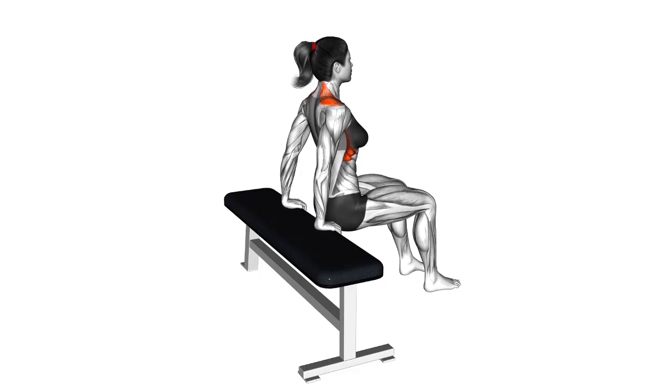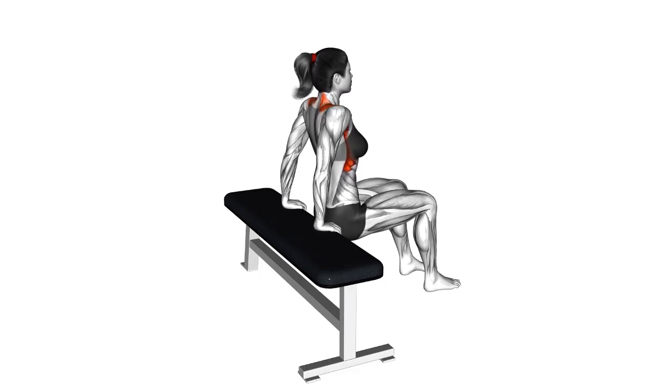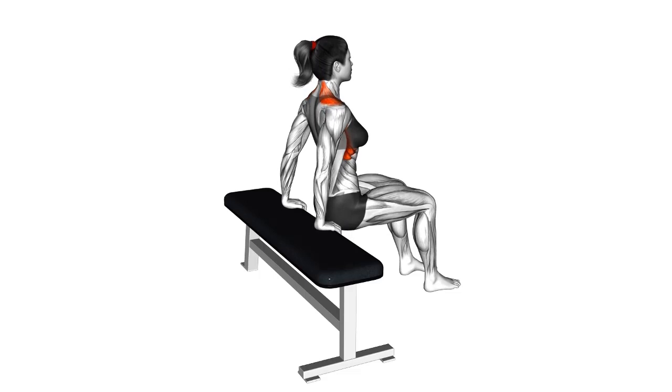Barbell Shrug: Utilize a barbell and perform shrugs with heavier weights to challenge your traps and build strength in your upper back.